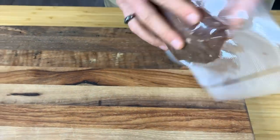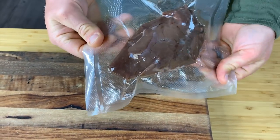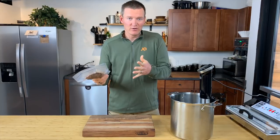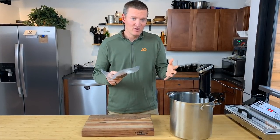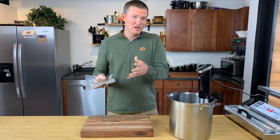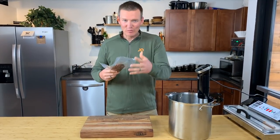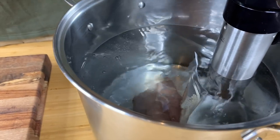I've got my vacuum sealed meat — it's ready to go into the water. For this size of a chunk of meat it says one to four hours. At one hour it's going to be up to temp and ready to go, and it'll still be up to temp and ready to go at four hours. Somewhere after four hours it's going to start to break down the meat a little bit too much, so there is an end to the window that you need to look out for.